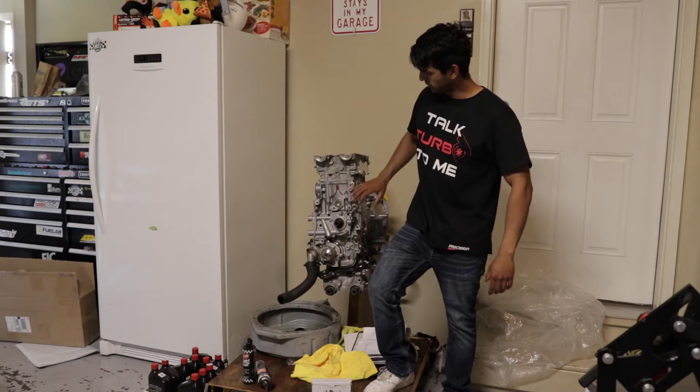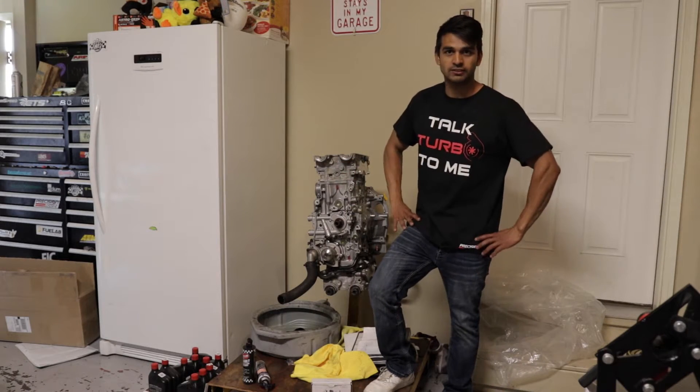We finally got my motor back, so let's get into assembly.